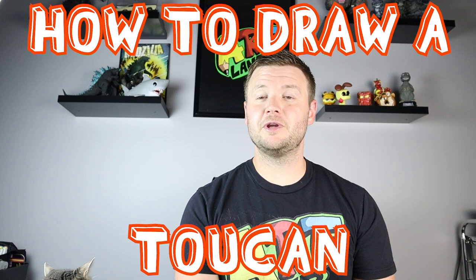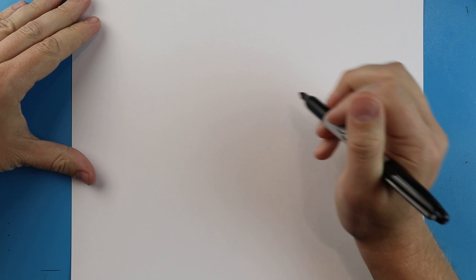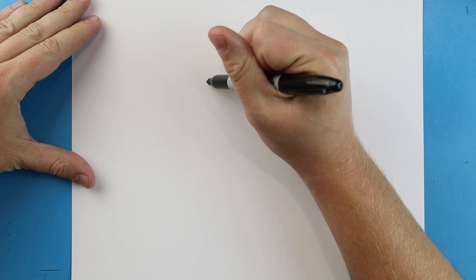Hey everyone, how's it going? In today's video I'm going to be showing you how to draw a toucan, so I hope you follow along and enjoy this video today.